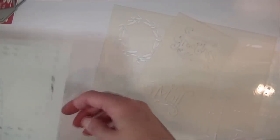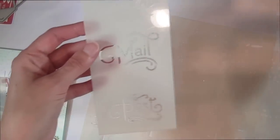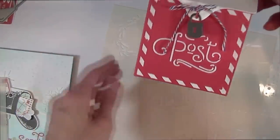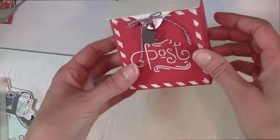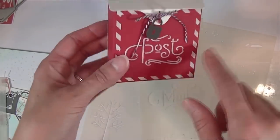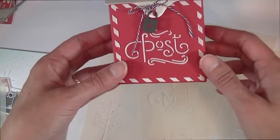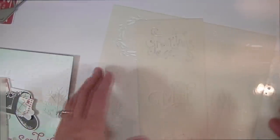The next stencil has different words you can add to the front of the letterbox — 'greetings,' 'mail,' and 'post' — a fun way to add a more authentic mailbox feel. I did this one with texture paste onto Pure Poppy cardstock, which adds lots of fun texture and dimension and really pops on the darker colored cardstock. You can also use just regular ink and a blending sponge.